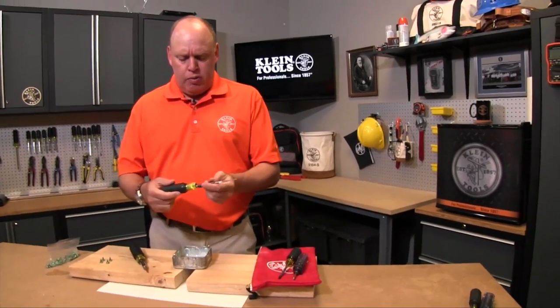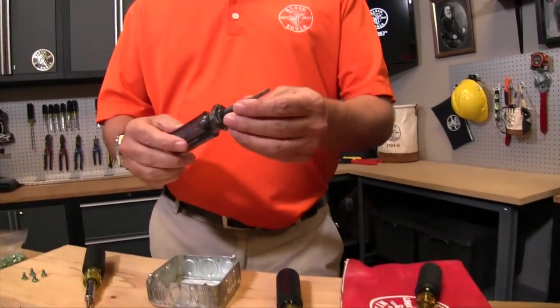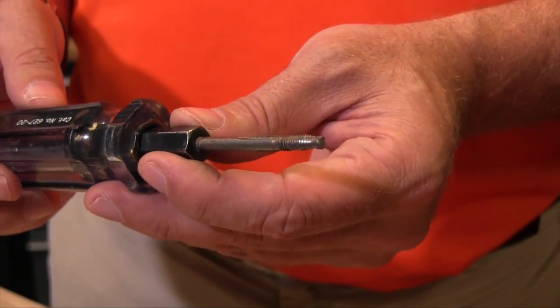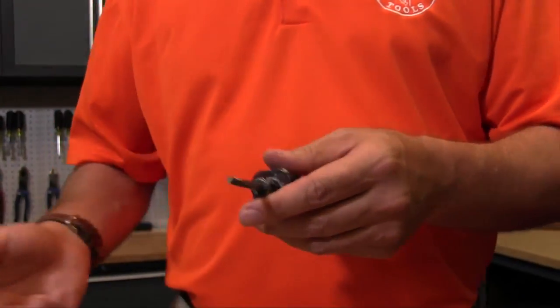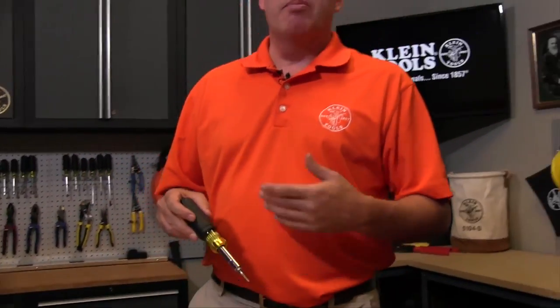Such as our six-in-one tap tool right here. One of the things I want to show is a broken tap tool, which is often a result of improper tapping technique. We're going to show some of the procedures to properly tap to get the best life out of your tapping tool.